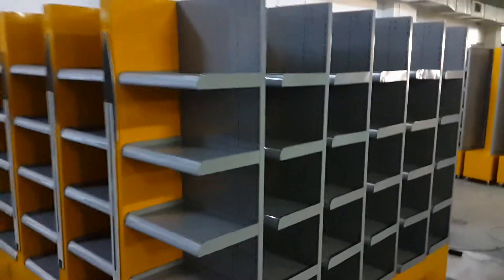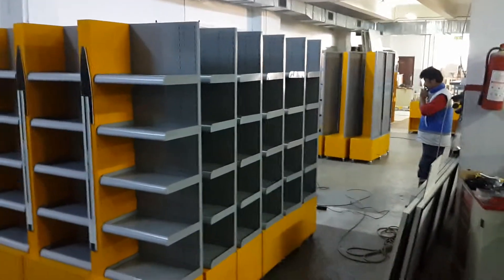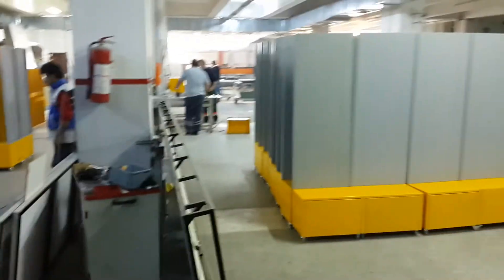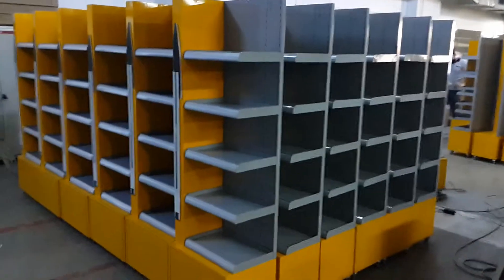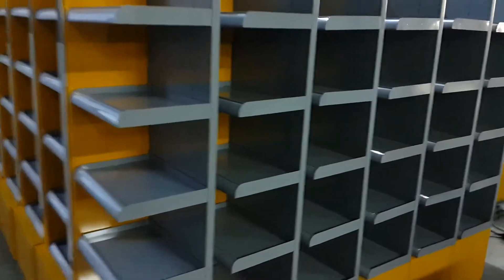Hi Mr. Furnier. I want to report the latest situation of the manufacturing process. As you see, all the products have been produced and just a few pieces are left to be installed. We are about to begin the packaging process. All the displays and all the products will be ready by tomorrow or Wednesday.